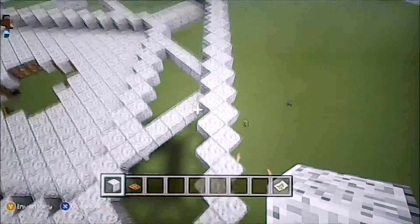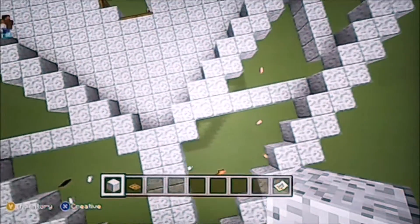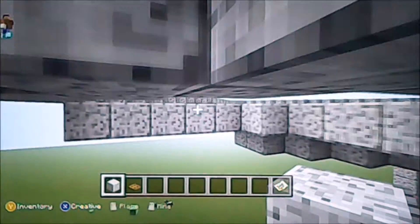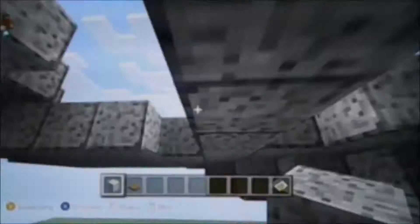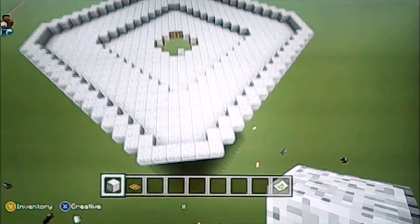Now we have to fill in all those little triangles there until we get a completely full floor. Now you see the outside walls — the upper drop off has a four wide gap and the lower drop off has a two wide gap. Let's fill in all these floors. Now we have a shape like this.